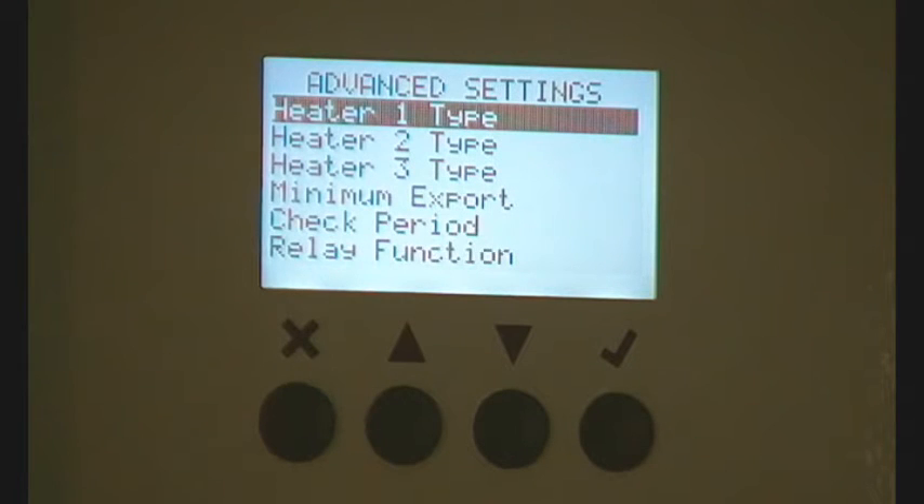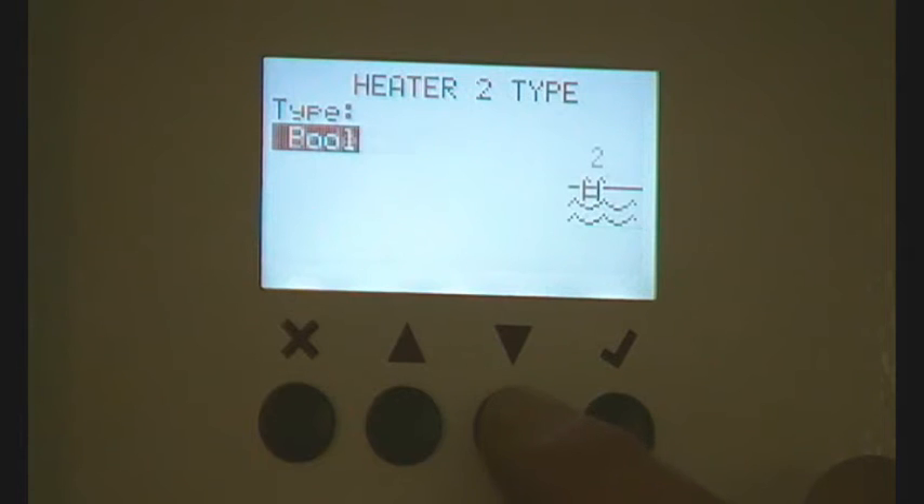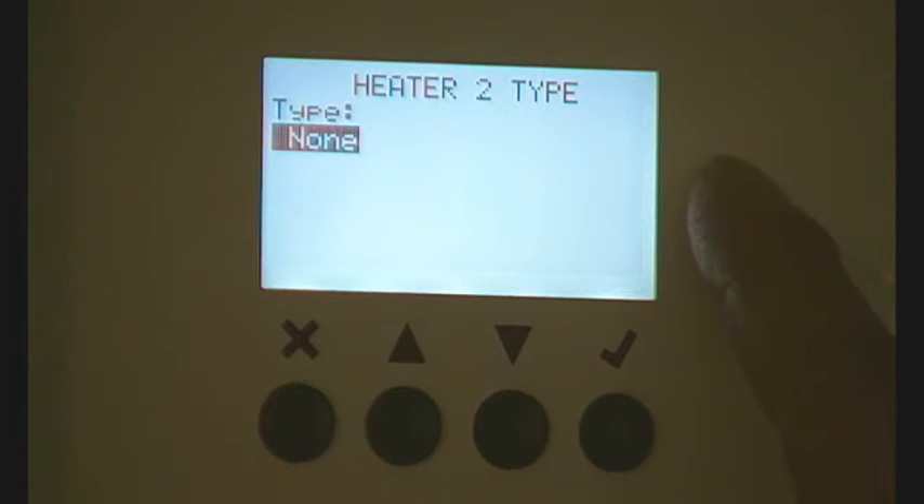Now there's the passcode. If you haven't set a code, just keep pressing tick and it will go through. It shows 'Heater Type 1', 'Heater Type 2'. Go down and it gives you the choices: floor, pool, non. Of course, when I went into this software to tell it about the second heater, that's what it showed — 'non'. You change it to 'immersion heater'.